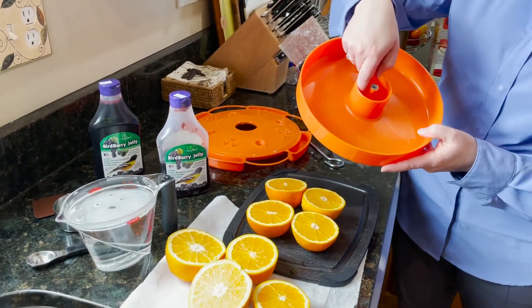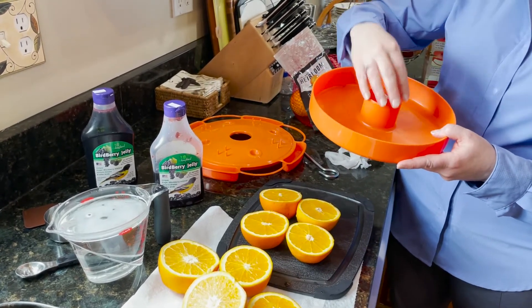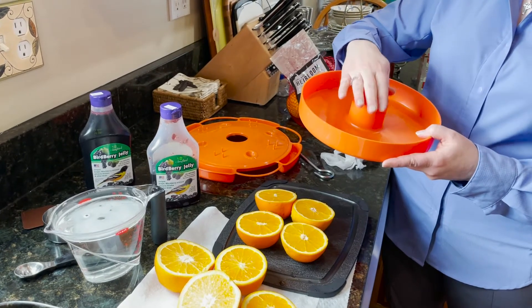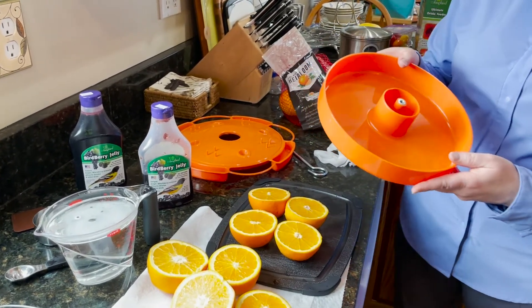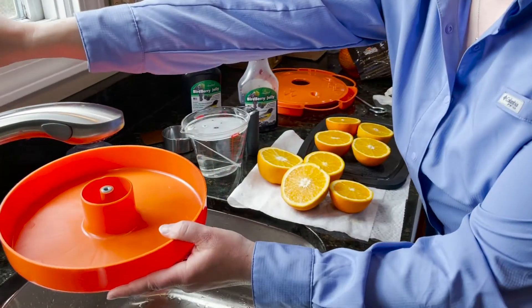To load the Ultimate Oriole Feeder, I would start by putting water in this built-in ant moat. This will keep ants from crawling down the hanger hook and stop them from getting into the food items for the Orioles.